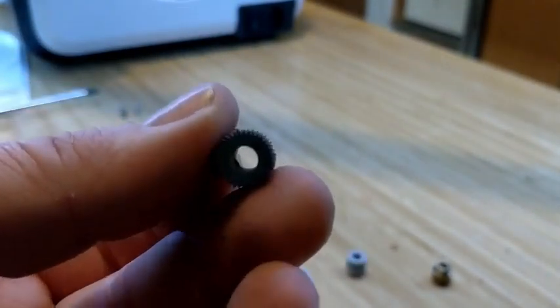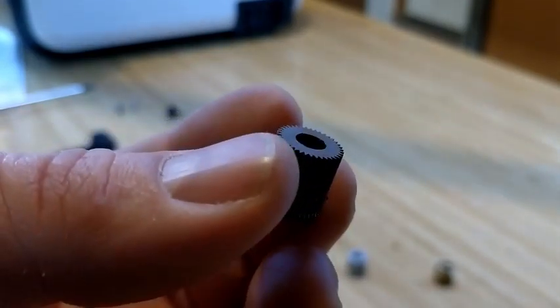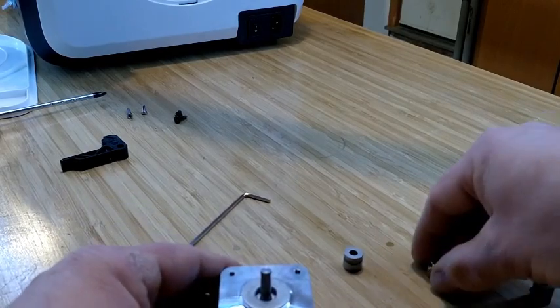It's a little less aggressive than the steel one. The steel one will dig right into your filament. So the brass one should be a good match for this time around.